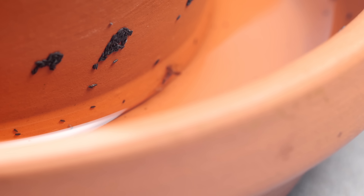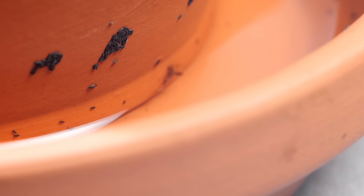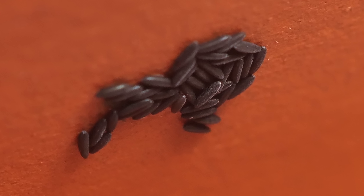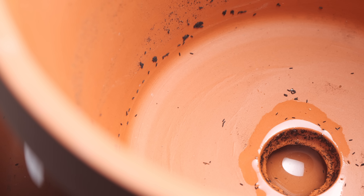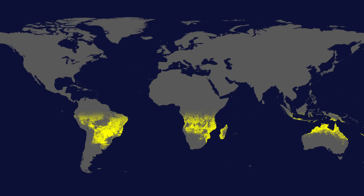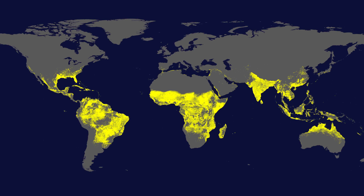The eggs end up looking a lot like dirt, and they're amazingly hardy. Unlike many mosquitoes' eggs, which die out without water, these can stay viable for up to half a year. It's an incredible way to survive a drought — and to spread around the world.